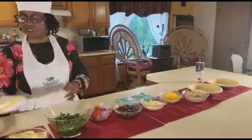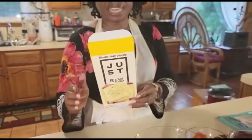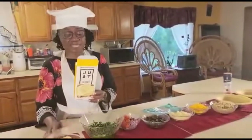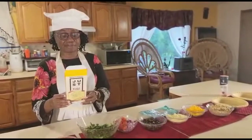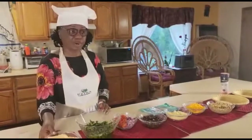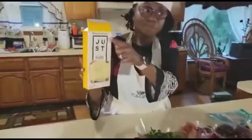Here we have our Just Eggs, which is actually an egg replacer. Just in case you are a little concerned about this, this egg replacer is made from mung beans — that's the main ingredient. So here we have our Just Eggs, and this brand is made from plants.